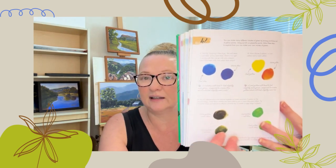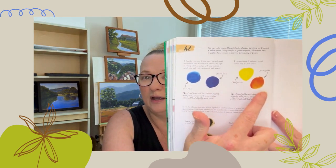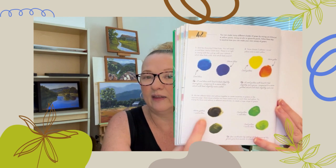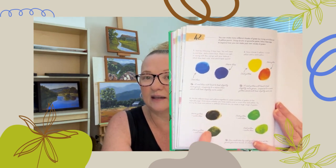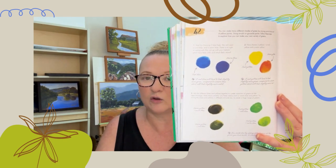Follow these steps to explore how you can make your own variety of greens. I'm not going to read all of that out, but basically it's saying pick a cool blue, a warm blue, a cool yellow, a warm yellow, and then start mixing colours — here you'll get a great variety of greens.